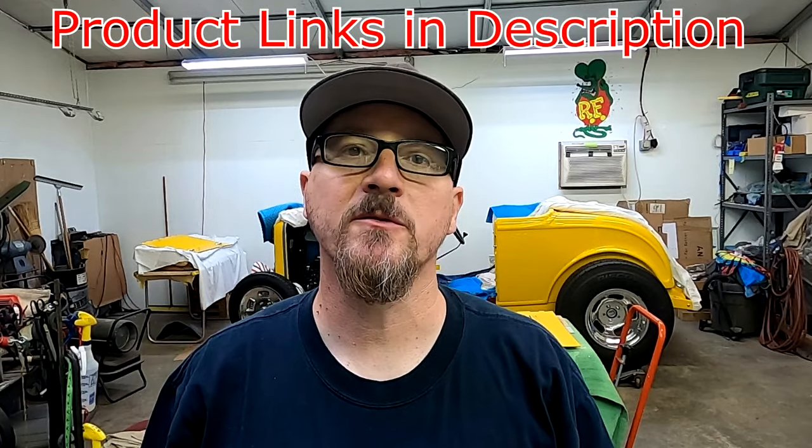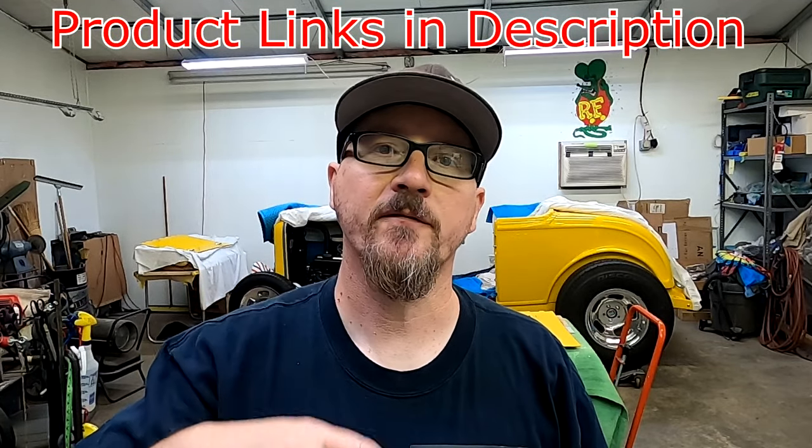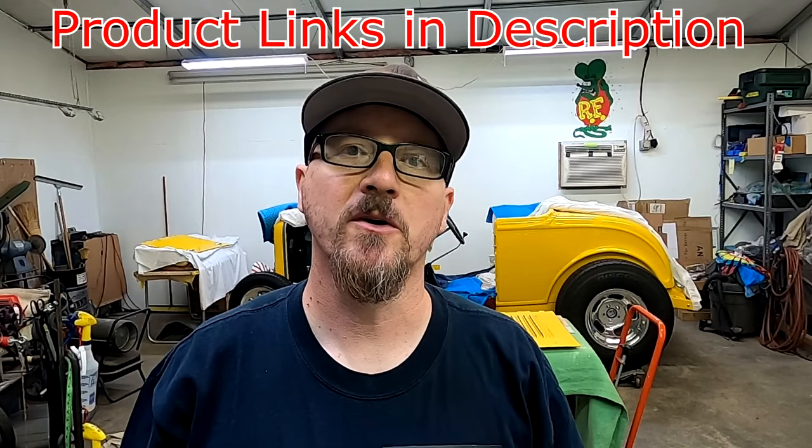On this episode of AC Designs Garage, I'm going to show you how to get the rust off your classic VW bumpers with a little bit of steel wool and elbow grease. Coming up.